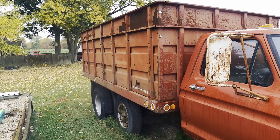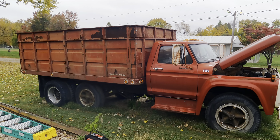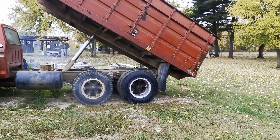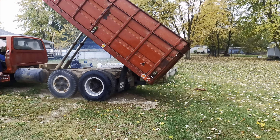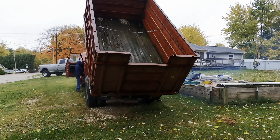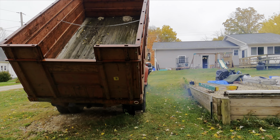Got the old one out of there? Yeah, now we get the new one in. Oh, there's something sharp underneath there — and it's raining. Got a new ignition switch in it and a battery. Brayton's new old dump truck has got a bucket!